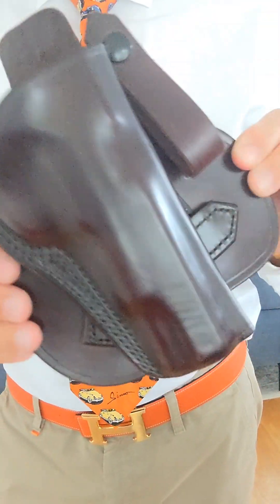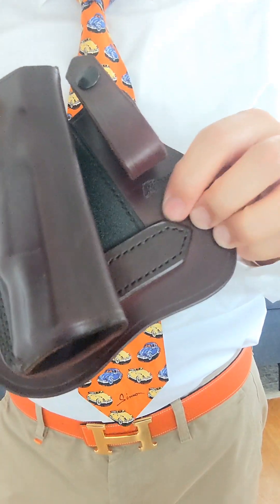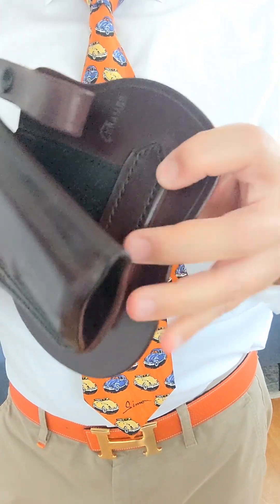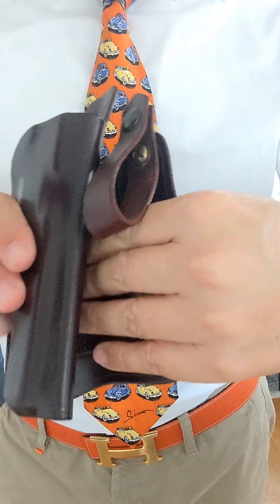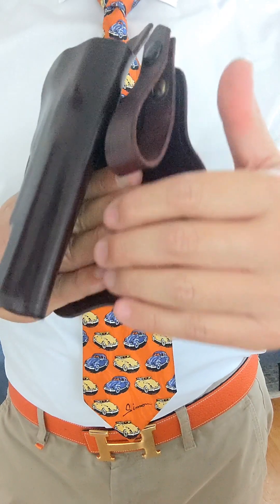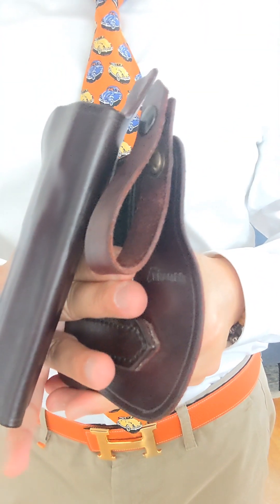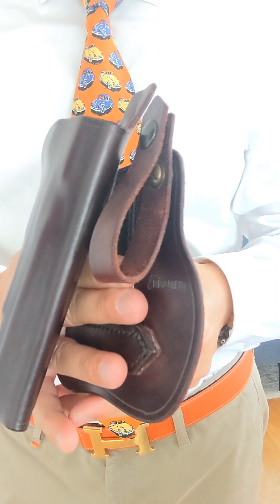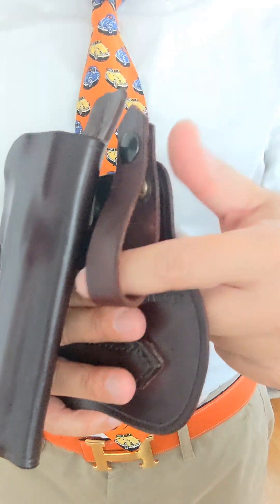Now I want to show you what the pancake holster looks like. See this big plate? That's called the pancake. This is the bail friction belt I talked about. This piece goes inside your pants while this is outside. It creates friction so you can do it even without a belt, but I highly recommend using a belt and putting it over the belt loop here.